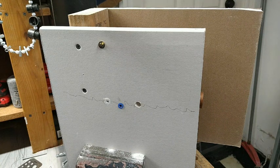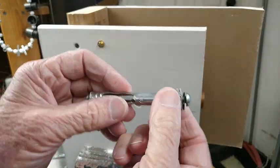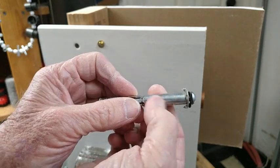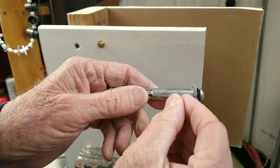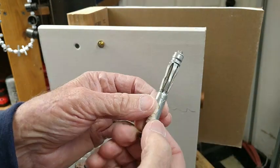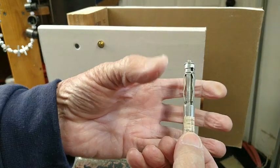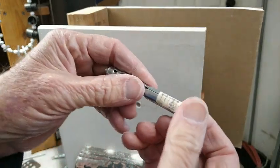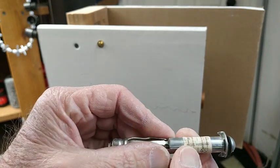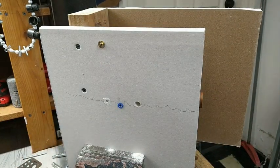There are also expansion-type anchors like this one. It's too long for drywall, but they do make them in shorter versions. You need to know your drywall thickness to know what body length you need. When you screw it in, it pulls this down, which flares it out and gives you more surface area on the back. These have been around a long time — this one cost me 45 cents about 35 or 40 years ago.